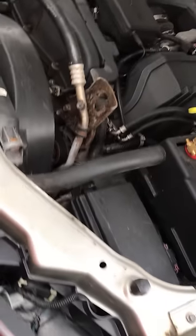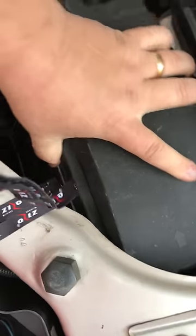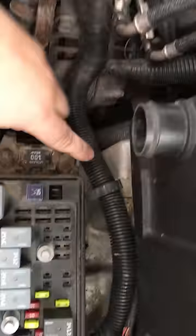You want to make sure that those grounding points are clean — you might want to take a wire brush to them, things of that nature. Also, one of the other issues you can have with these is the connectors on the fuse box. If you look right here, you'll see...